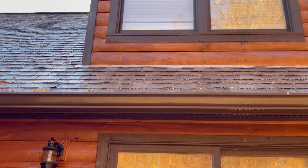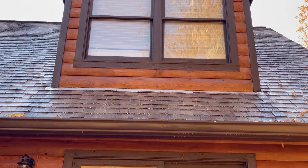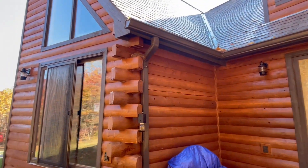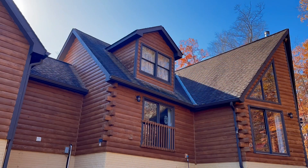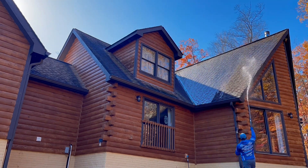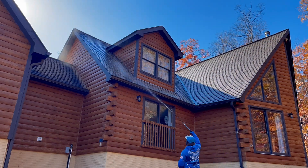Spray those windows, man — don't leave any chemical on those windows, especially on this log cabin. I can't stress that enough. Not on a job like this, especially if you're going to be by yourself. Rinse, rinse, rinse.